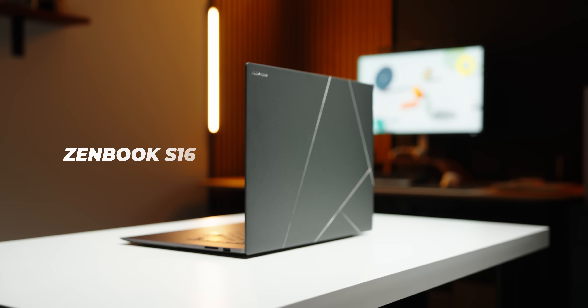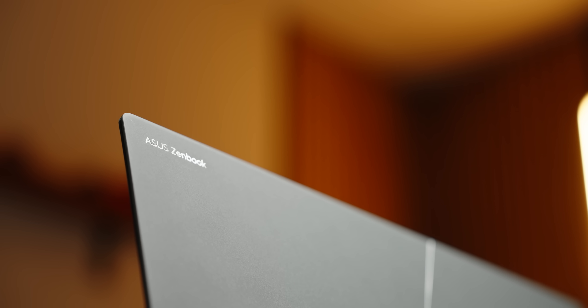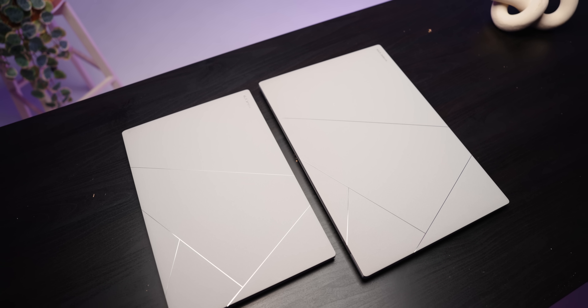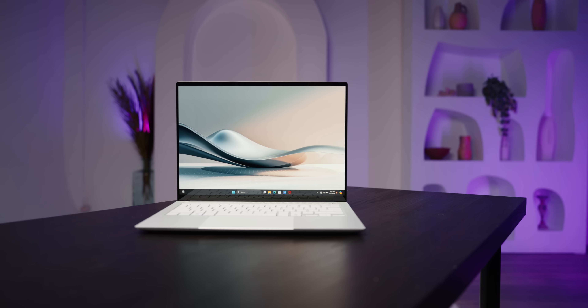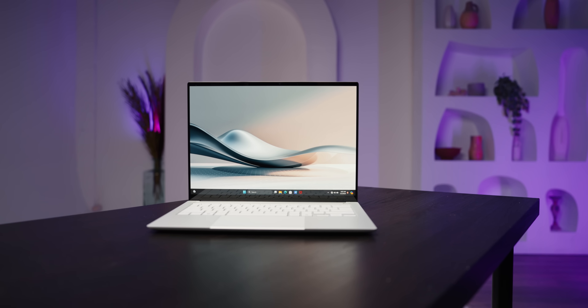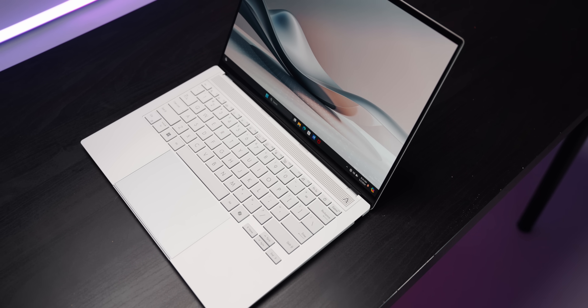This is the Asus Zenbook S16, a 16-inch thin and light laptop that will complete the Zenbook S lineup alongside the existing Zenbook S13 and the upcoming Zenbook S14 with Intel's upcoming Lunar Lake CPUs. Unfortunately, I can't talk a lot about that laptop because of strict Intel embargoes, but I can certainly share a lot of information on its bigger brother, the S16. We're excited to partner with Asus to give you a quick preview of what you can expect with this brand new 16-inch productivity powerhouse.